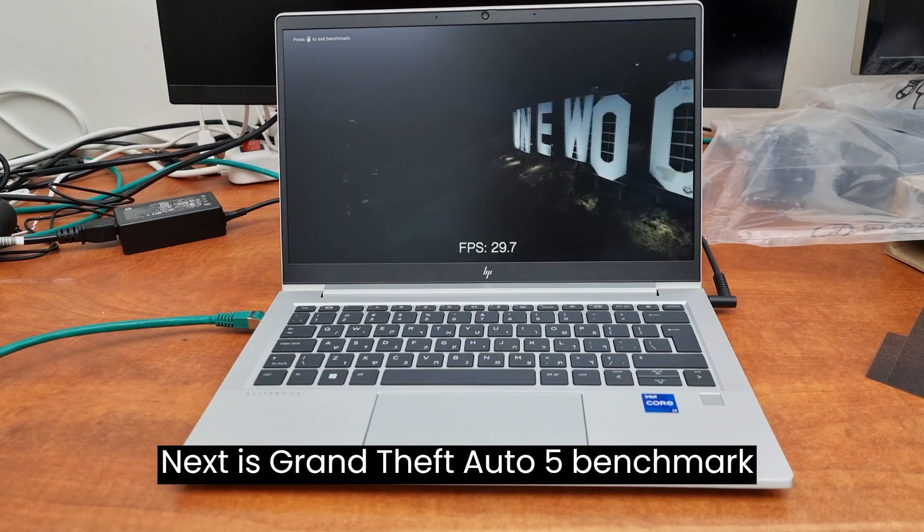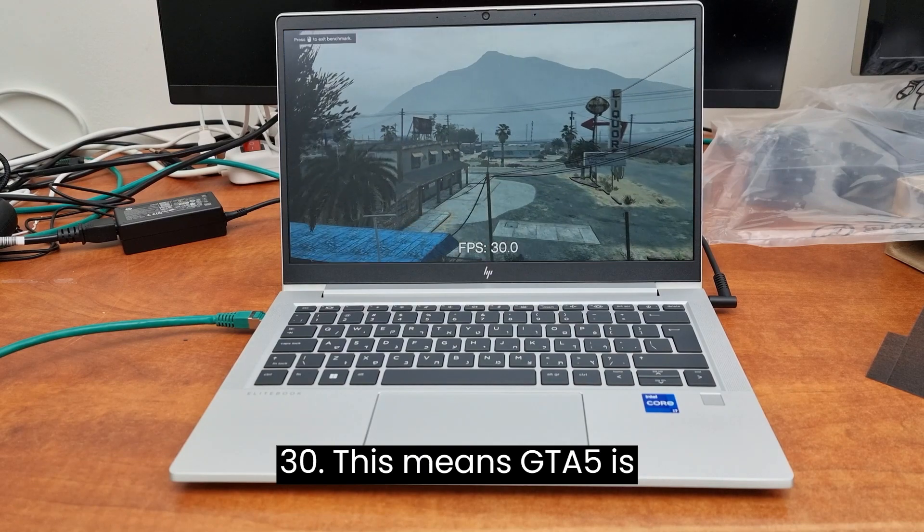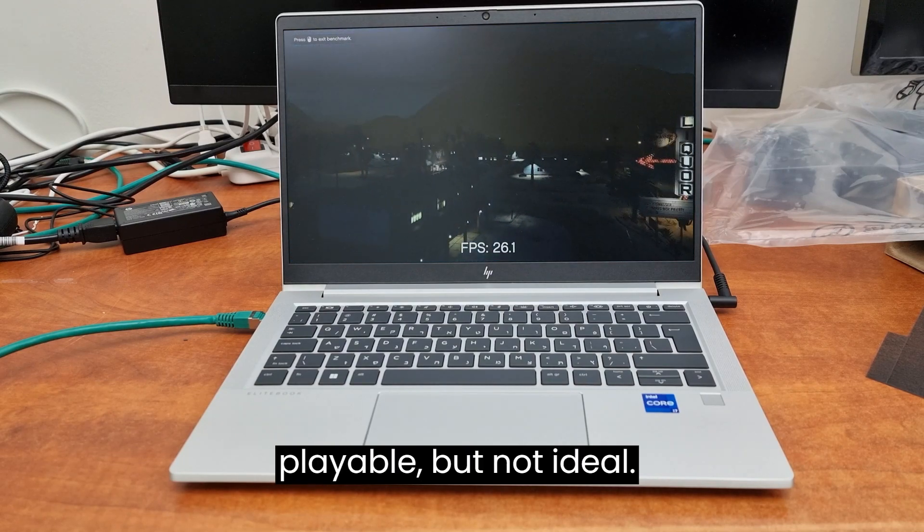Next is the Grand Theft Auto 5 benchmark test. The average FPS is around 30. This means GTA 5 is playable, but not ideal.